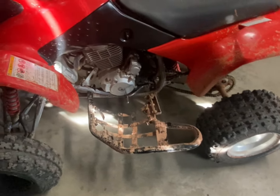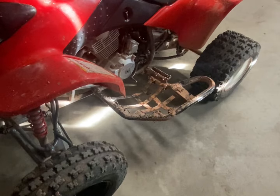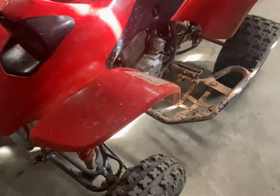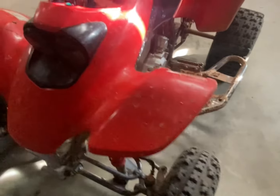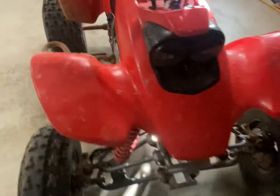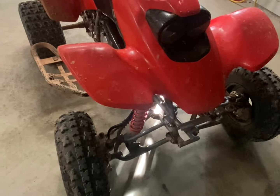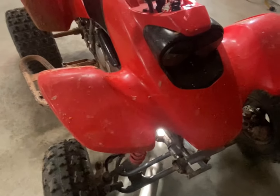You can't change my mind. I love 250Rs, I love two-strokes, but this really is the best four-wheeler ever made.